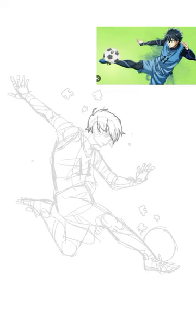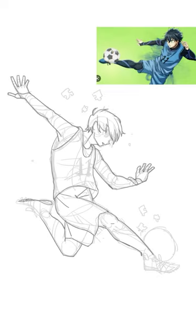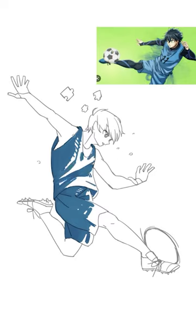Fourth, line art. Now go ahead and do the line art using gray lines. Last, color it. Do whatever you like here with your preferred coloring style.